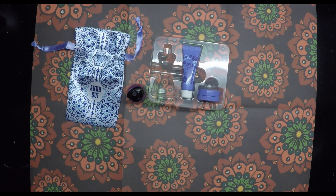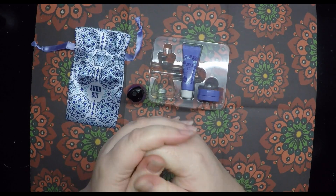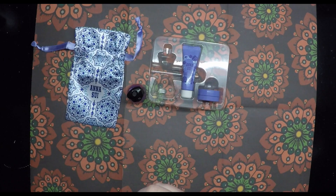It smells lovely. The only way I can describe the smell of these three things — it says rose on the box.